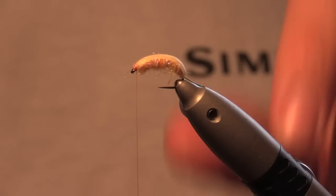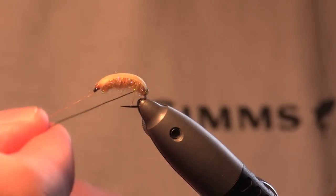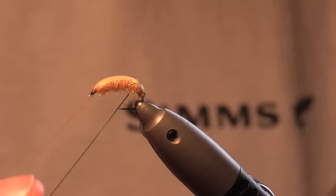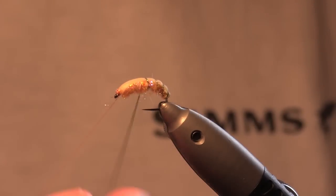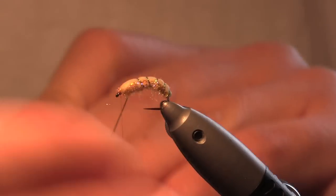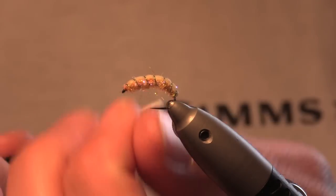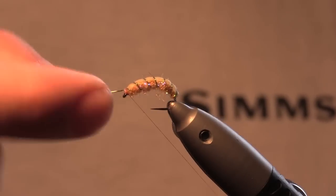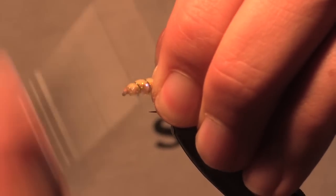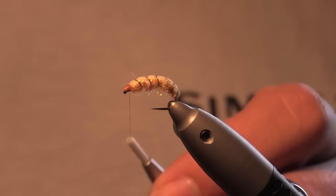Then what we do is the rib. You come up the opposite way that you've put the dubbing on, with nice wide turns, making sure that you don't push the back too far around — just keep centralizing the back. Up to the top, a couple of turns, break the wire off, make sure everything's sitting right, and do a nice little head to finish it off.